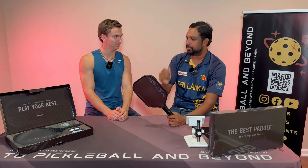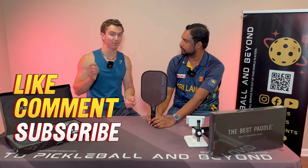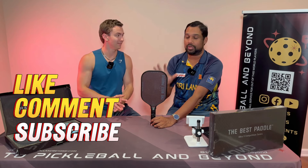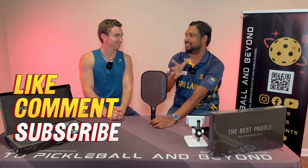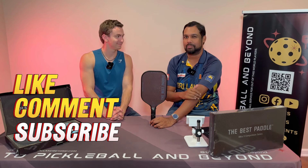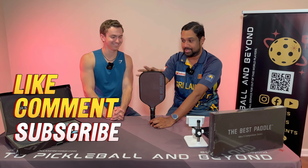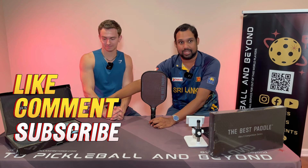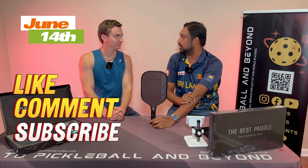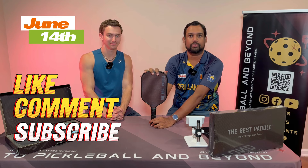So how are we going to do this giveaway? You'll have to make sure you're subscribed to the channel and drop a like on this video, then all you have to do is leave a comment. We love those exciting comments — we've loved interacting with you. This is a phenomenal paddle and you're going to get everything in the box. We are going to announce the winner on June 14th.